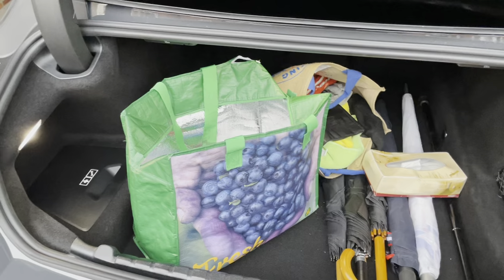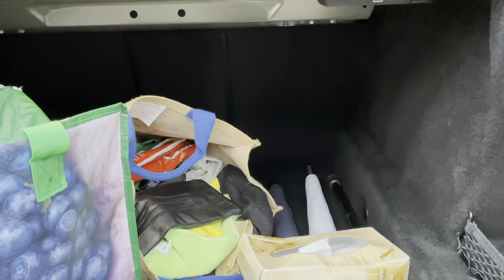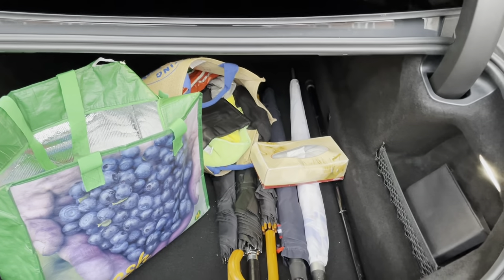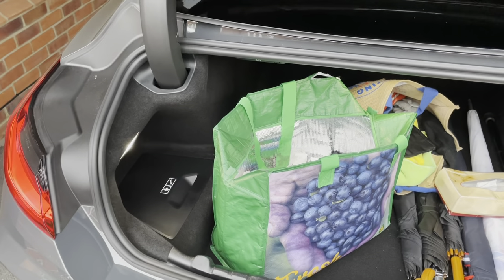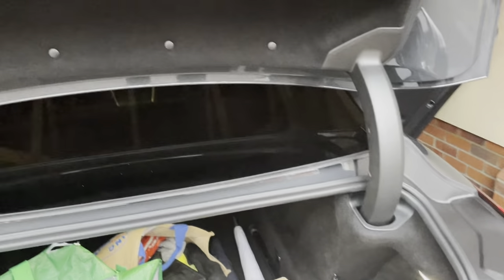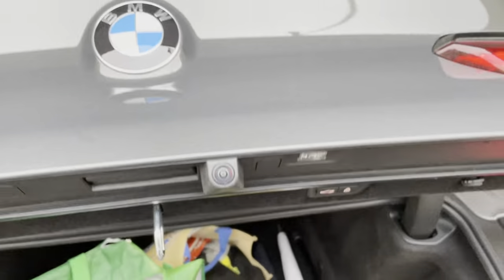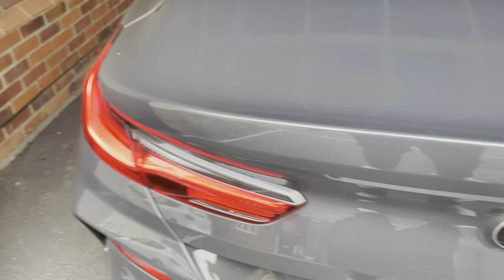This is the boot — a bit messy, sorry, I've got my shopping bags in there. So it does go quite deep but has quite a narrow opening. So if you want to get your golf clubs in, probably fine; if you want to get a sideboard and a dishwasher in there, probably not so fine. It's got your usual toolkit and first aid kit, and automatic shut and lock on the boot lid.